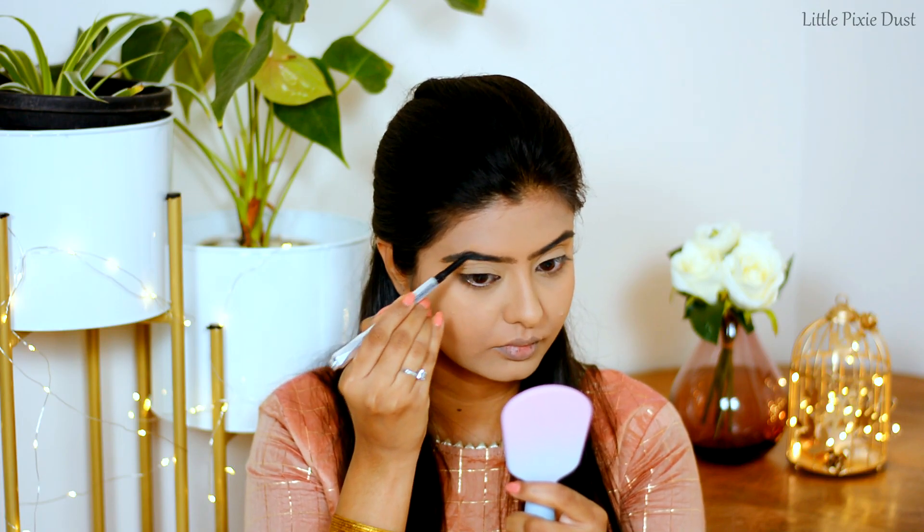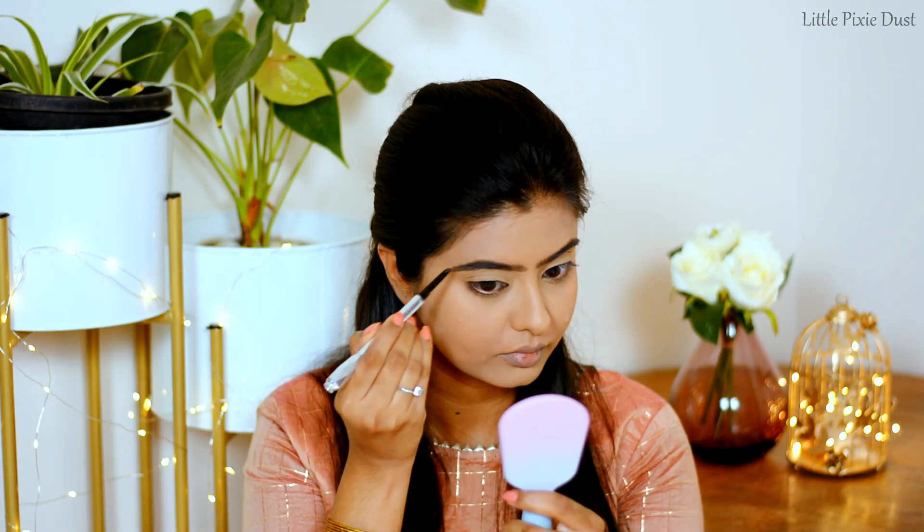For brows, I will use Benefit Goof Proof Brow Pencil in shade No. 5.